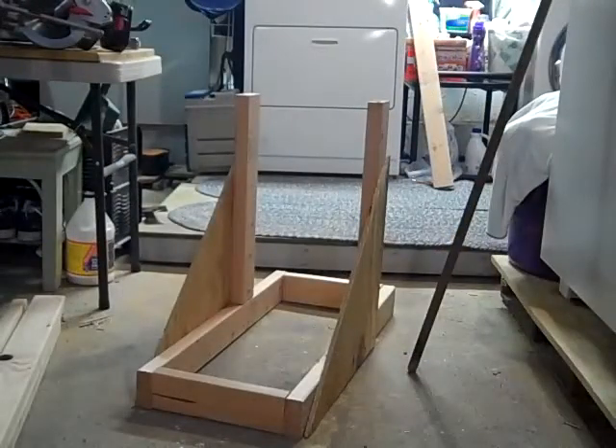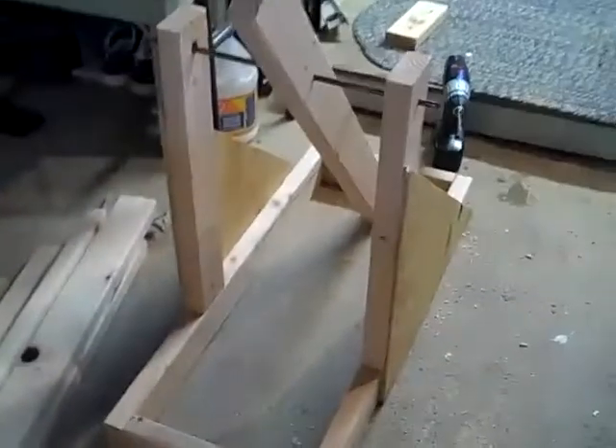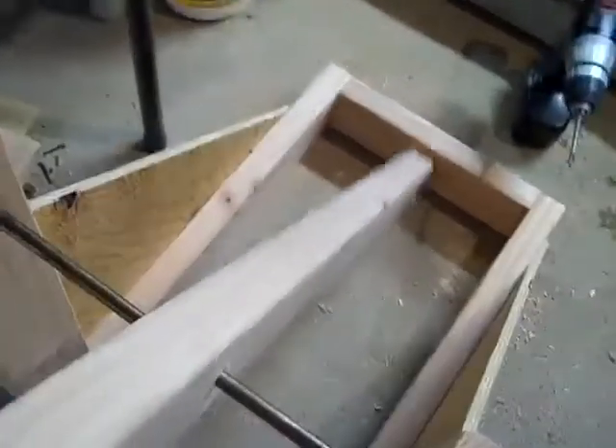Here's the halfway point of making the trebuchet, as Will said. Now we're pretty much almost done. All we need is a counterweight, a little sliding board, and then the sling mechanism thing.